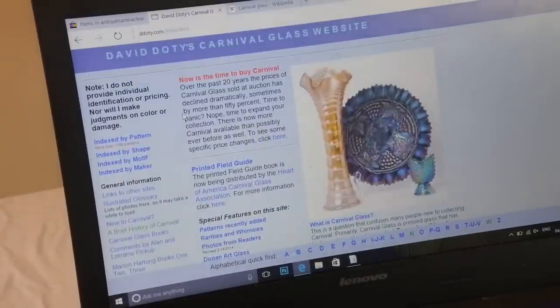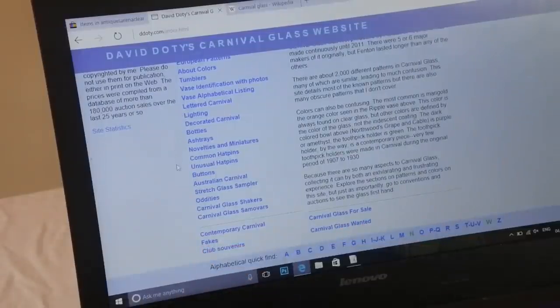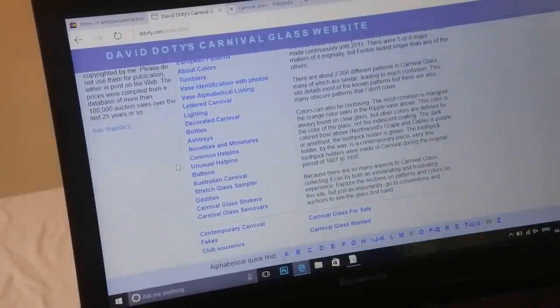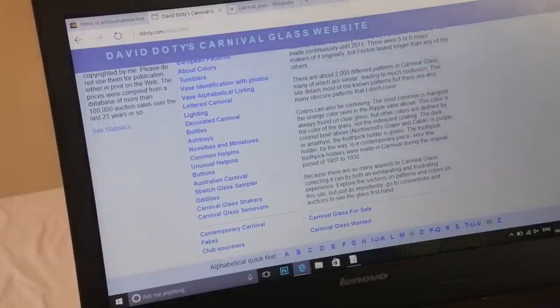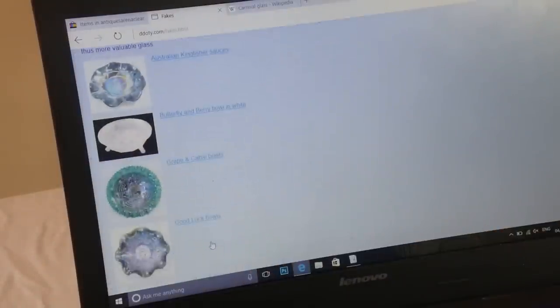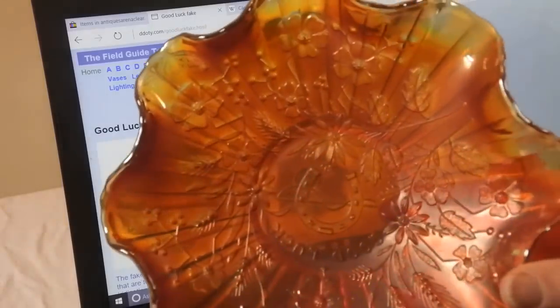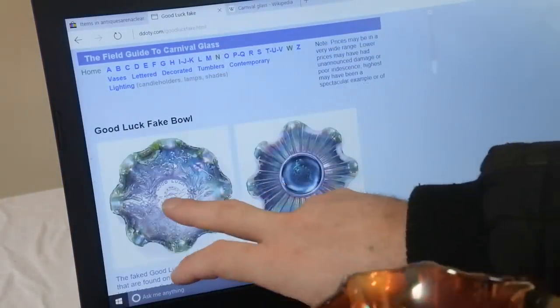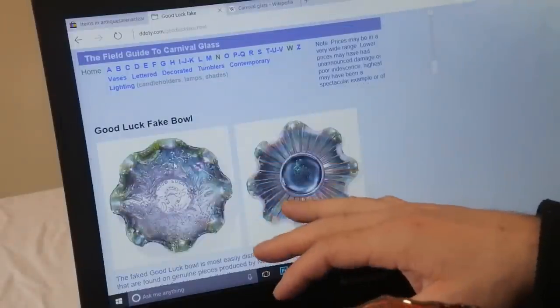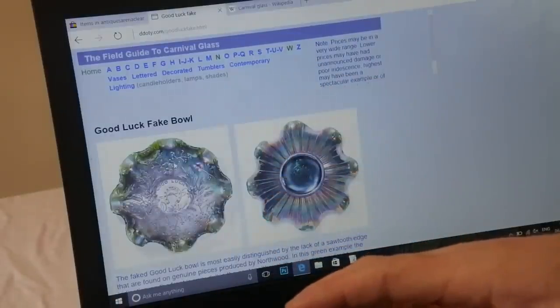On the homepage you scroll down and see a section at the bottom — it says 'Fakes.' This is your last chance: did you find the fake among those eight bowls? So you go to Fakes and it lists all the fakes they know of. Here is a fake Good Luck bowl — and here we have my bowl. They do make genuine Good Luck bowls in this pattern but there are differences. If anybody did identify the Good Luck bowl as being fake — well done.